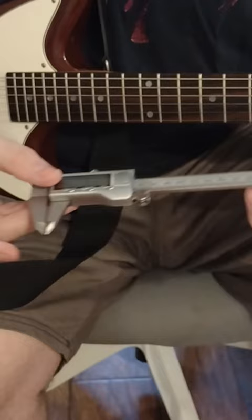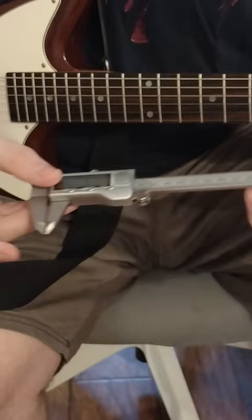So again, all we really did was measure the thickness of the string, zeroed it out, then rested this part on top of the string and let the depth gauge go down to just where the top of the fret is. That difference is what gives us our string action. Hope that helps.